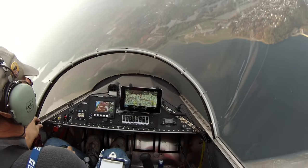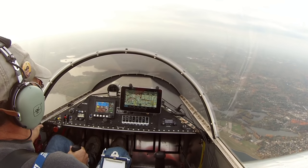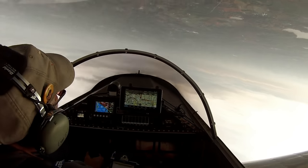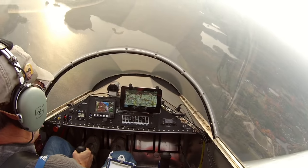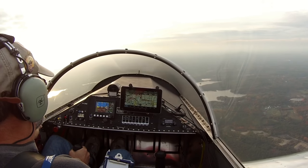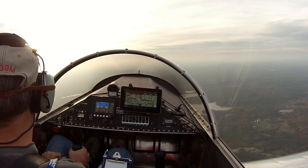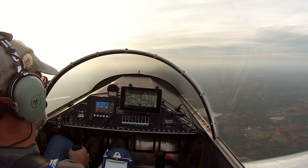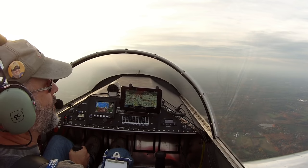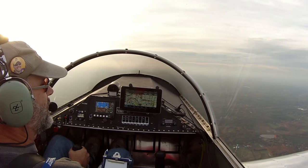We'll throttle back a little bit if we need to. We've got a little bit of speed going again — 120. Pull it up, 30 degrees or so, roll it over. There we go, right back out. We're about 2.0 G's on the pullout. We'll pull the throttle back a little bit. We were about 3,250 RPM pulling out there. 103 knots on the airspeed now, and we're down to 3,900 feet.